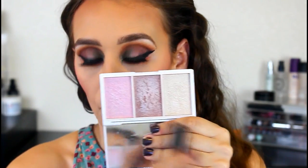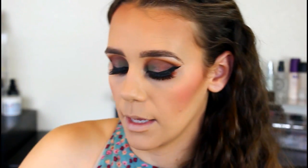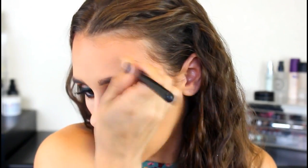For highlighter, I'm taking the Jelly Pong Pong Wonder Gleam Highlighting Blush Palette — all three shades are highlights. I like to combine all three. I'm mixing the bronze and champagne shade and taking it on the Sigma Accentuate Highlight Brush, the F56 — it's really good for an all-over highlight. Then once I want to accentuate it, I'll take the Sigma Powder Sweet brush, picking up the champagne shade and the bronze shade to get a really nice highlight. I like to cuff the eye with highlighter like that.